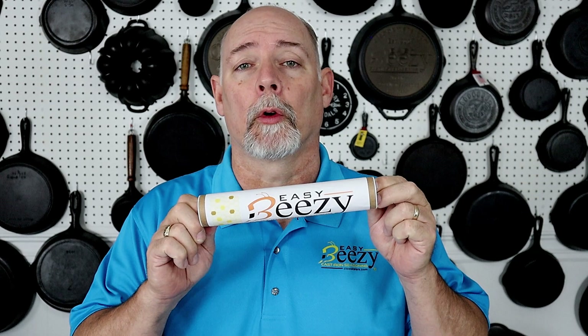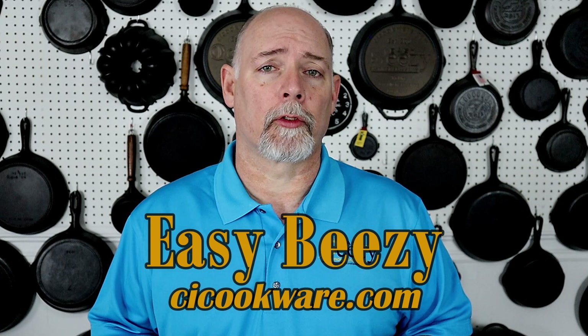Before we get started, I just want to say thank you to everyone that has purchased my product Easy Beezy Cast Iron Seasoning. The purchase of this product helps keep this channel going, and I just want to say thank you so very much. So let's get on into the video.